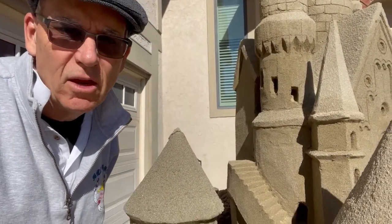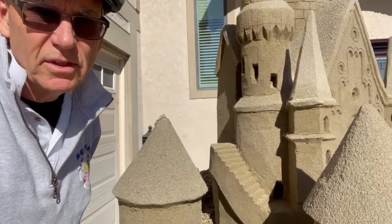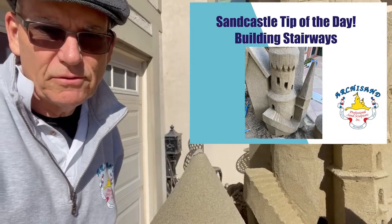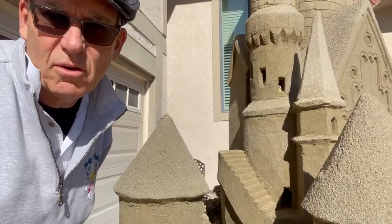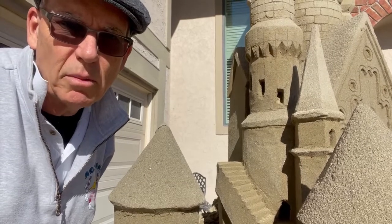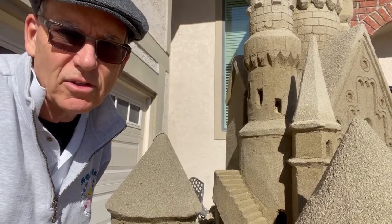Good morning and welcome back to our channel. Today we're going to show you how we built this stairway. Stairs are always fun elements in sandcastles and we can't wait to share how we did it. Let's get right to it — how we built the stairway on today's sandcastle tip of the day.